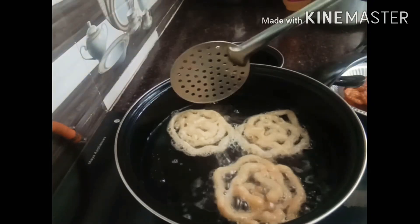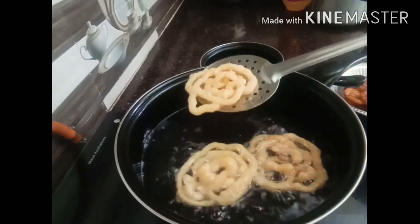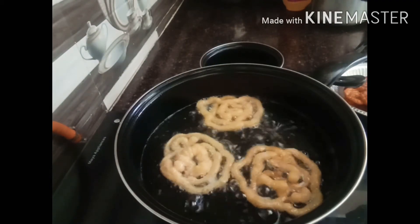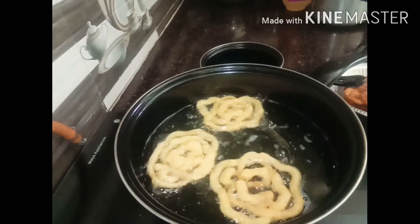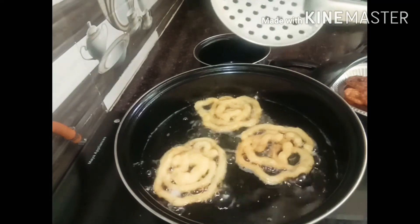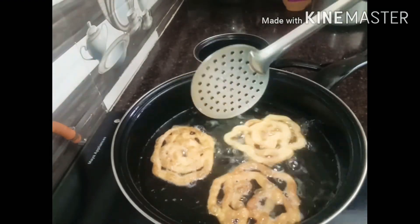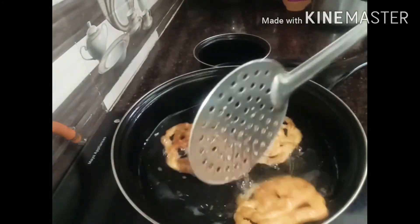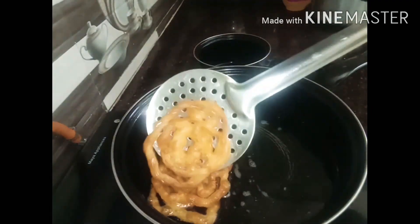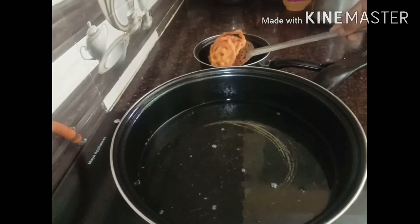Let's cook the other side. Now let's cook the other side. Let's put the sugar syrup in the pan. Let's dip the jalebi in the sugar syrup.